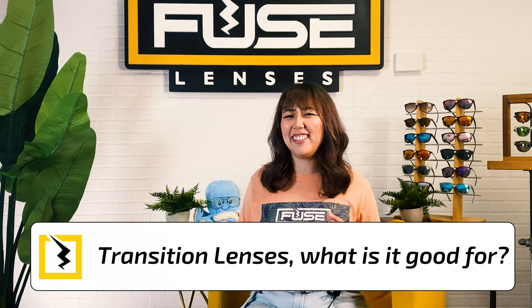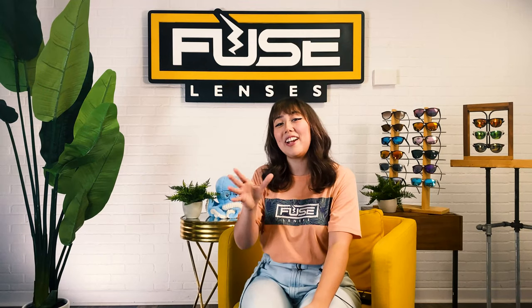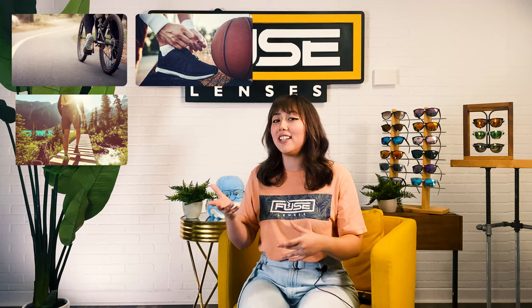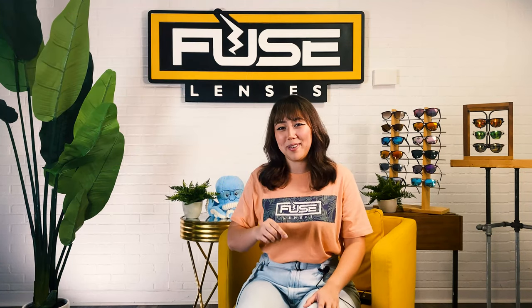Transition lenses — what are they good for? Absolutely a lot of things! Transition lenses are great for biking, sports, hiking, casual wear, snow sports, water sports, and most importantly, looking very cool. They're great for anywhere you might encounter changing light conditions and any outdoor activities. Plus, when that sun sets, they go back to looking like regular glasses and no one will accuse you of wearing sunglasses at night.